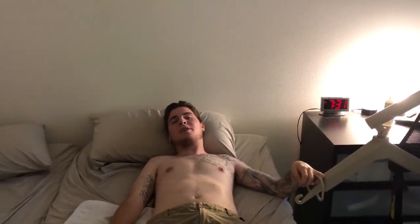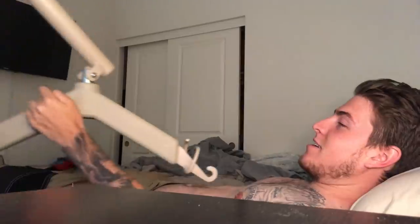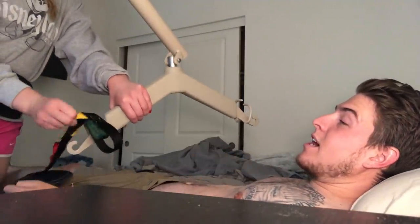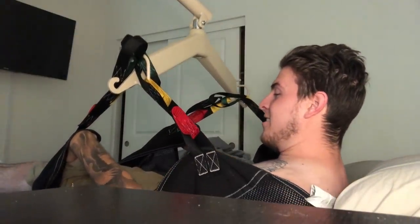Hey guys, good morning! Bri and I just woke up and she just got me dressed. We wanted to show you how she gets me from my bed back into my wheelchair using the Hoyer Lift. She's going to roll me over, put the sling underneath my back, then use the Hoyer Lift to lift me up and roll me back into my wheelchair. Bri and I are getting up pretty early — we're going to go to a swap meet this morning, so that'll be fun. All right, ready for the ride.